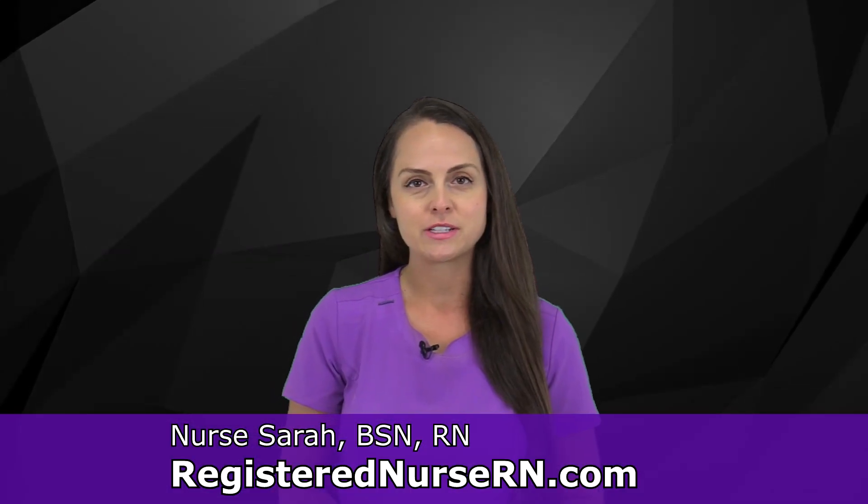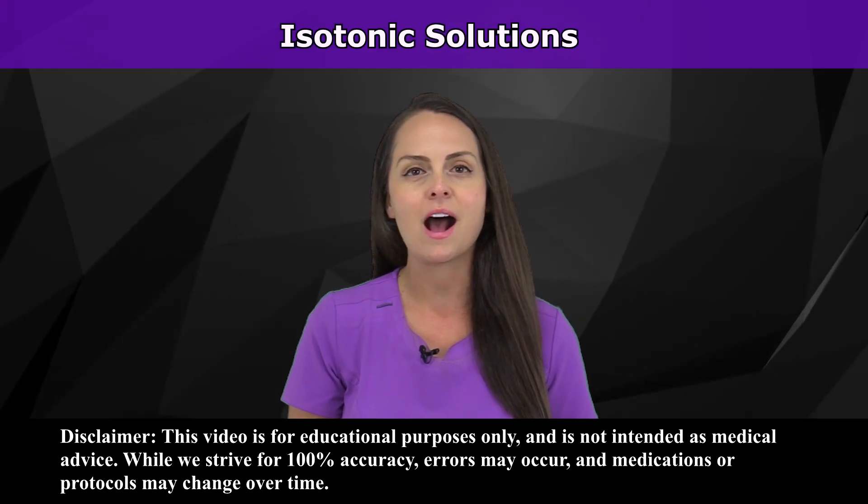Hey everyone, it's Nurse Sarah with RegisterNurseRN.com and in this video I'm going to go over isotonic solutions.